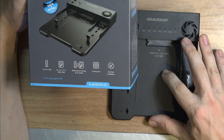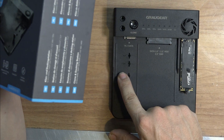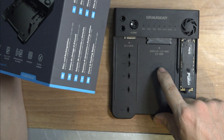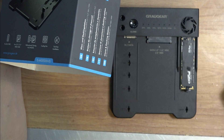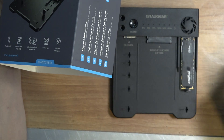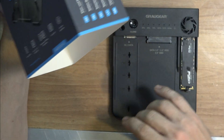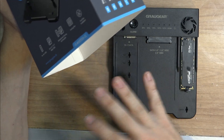Because most of them are going to allow you only M.2 to M.2, and you cannot clone from any regular hard drive or any SATA to an M.2 like this. That's the main reason I bought this product. I bought another one before, but it was only SATA to SATA or M.2 to M.2, and that's it.